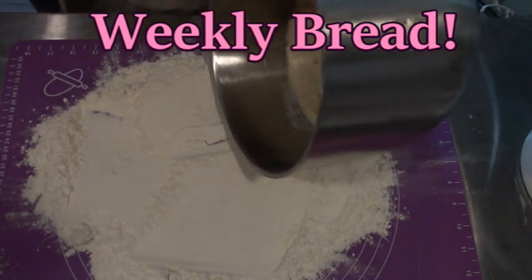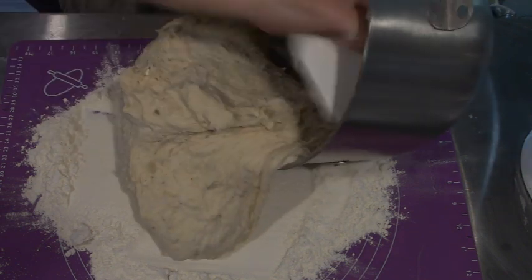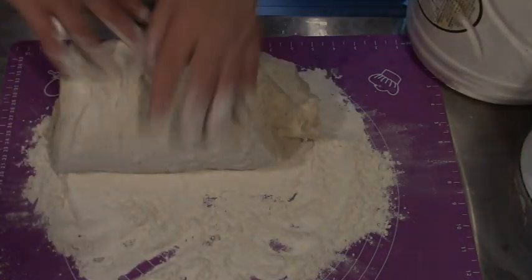I put a lot of flour because this dough is pretty wet.